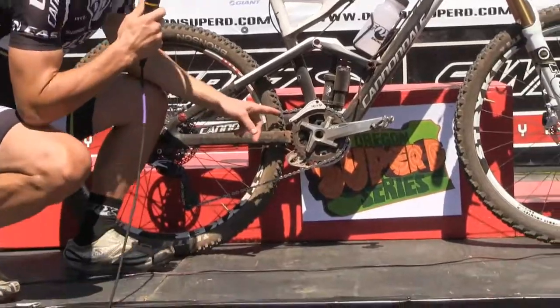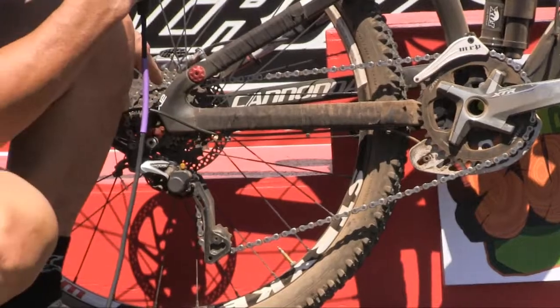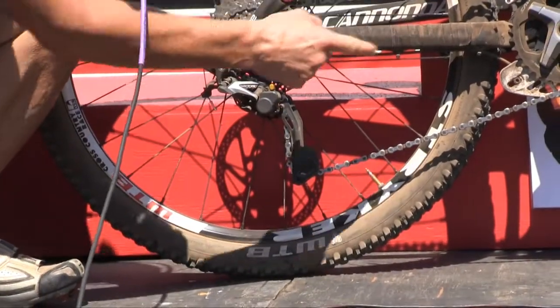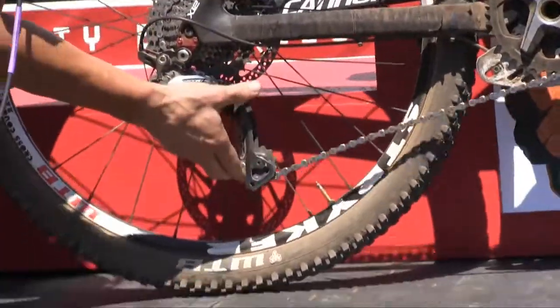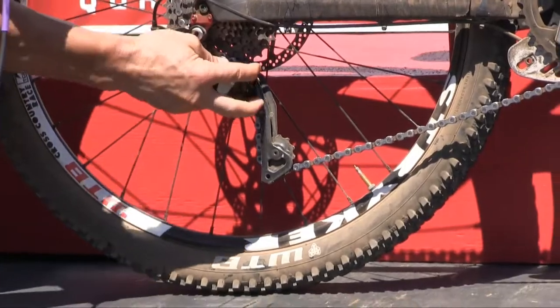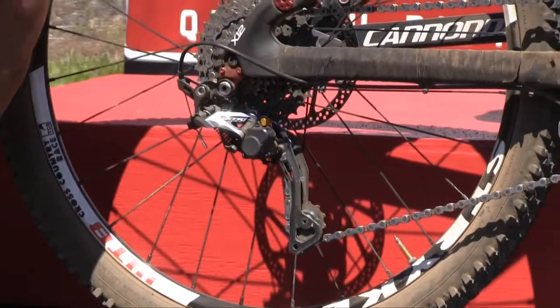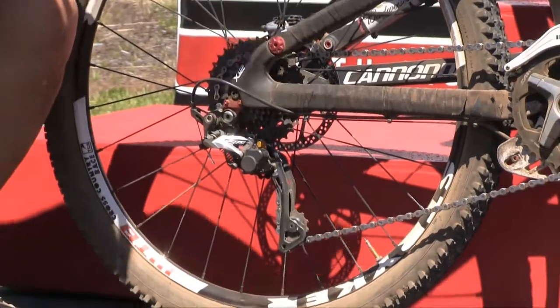I run a 38-tooth ring for this course because it didn't have a lot of steep climbs, with an 11-36 in the rear. With this new Shadow Derailleur Plus, you don't have to run a bottom pulley — this locks out your derailleur with this switch. It's open like this, and you can close it like that, and now it's tight so your chain's not going to bounce around. That's a real sweet thing when you're riding this kind of stuff, because you can actually backpedal and not lose your chain.